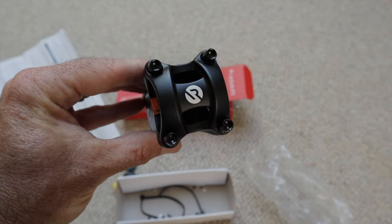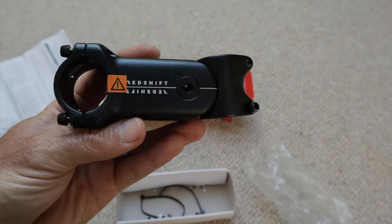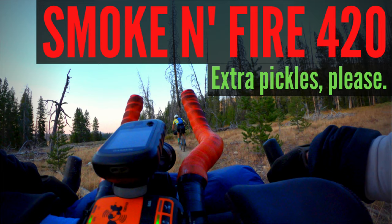The 90 millimeter is the same length I'm currently using. I'm going to install it on the bike, do a 150-mile overnight, and then in a few weeks I'm doing the Smoke and Fire 420. After that I'll probably have about 600 to 700 miles ridden on this stem. Once I'm done with all that I'll report back with what I think after gaining knowledge from riding with it for a couple of months — no way to know until we try it out.